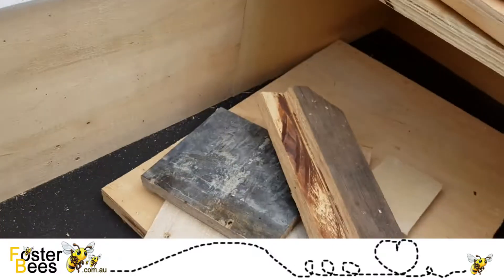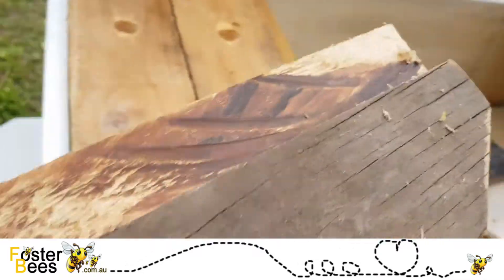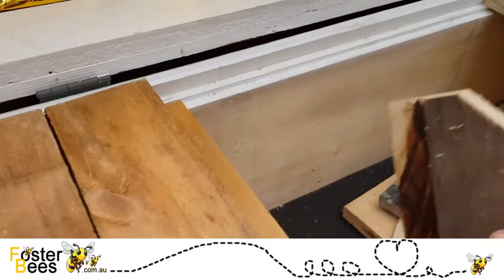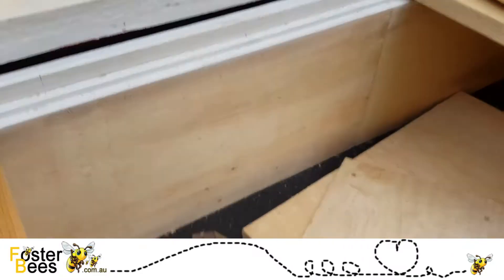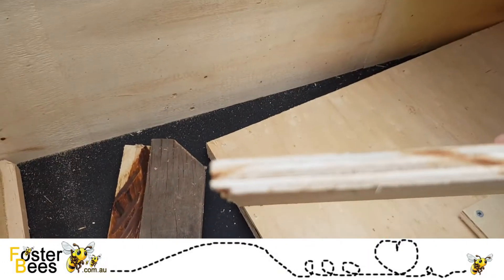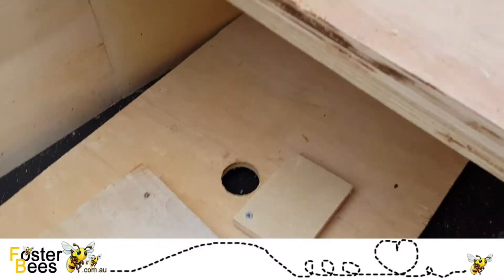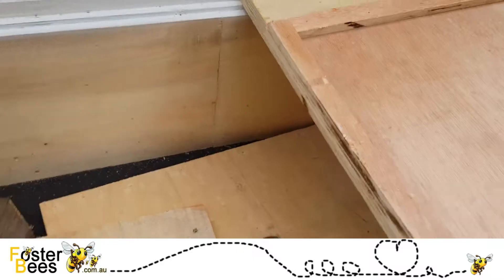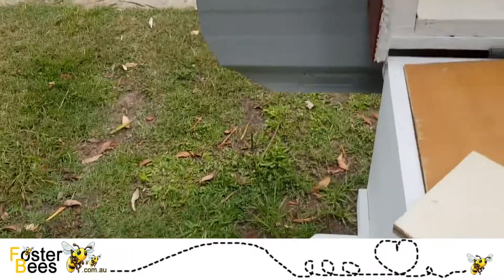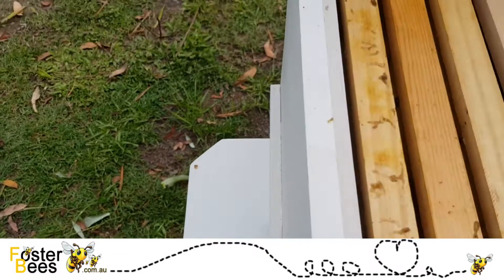When we look into the hive, this is what it's made of. I used step tread — not this piece, this is just scrap — but that's what I've used in the front. I use hardwood ply in the top. This ply is thinner, about 10–12 mil, and I've made a border around it to give it bee space. You can see in the hole that there's bee space in there.